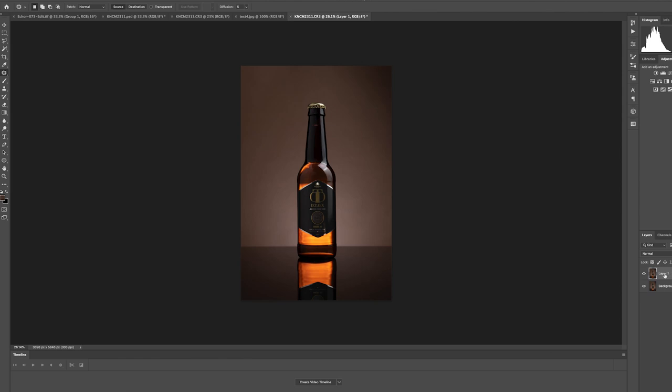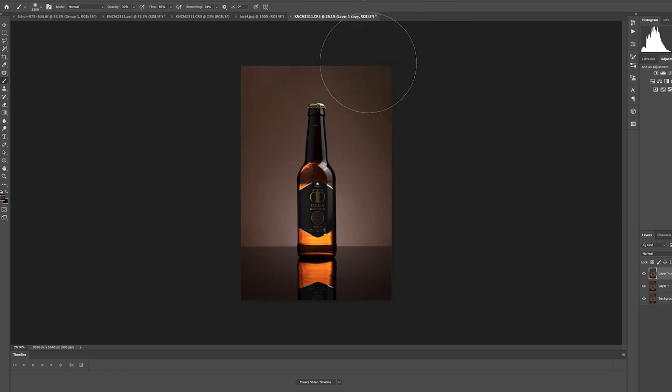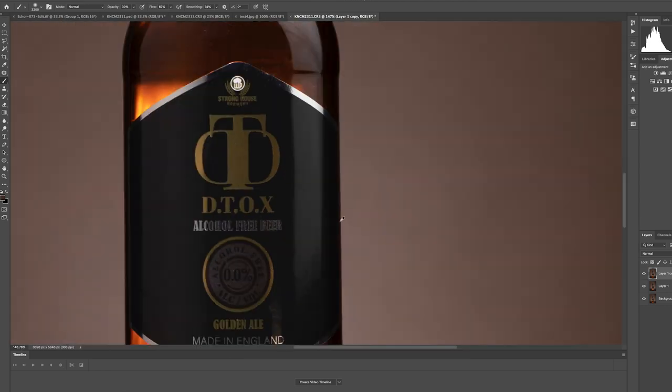One more thing I'm going to fix — I'll duplicate this layer again. There's a dark area in the top right-hand corner where we fell short with the background lighting. We can fix that up by sampling that area with the brush tool at 30% opacity and applying a couple of brush strokes to lighten it up and bring it back in line with the rest of the frame.